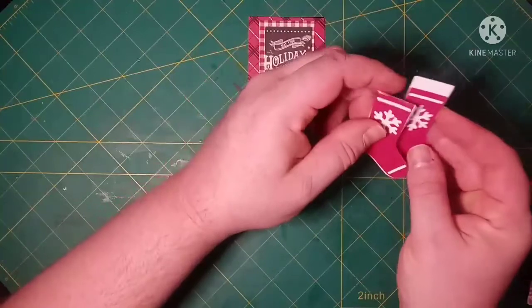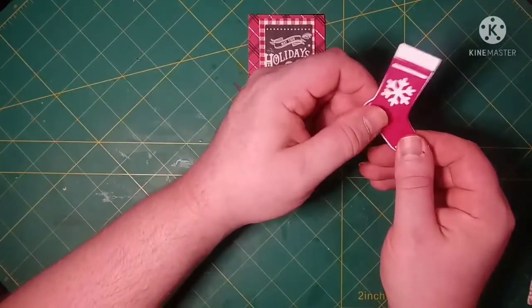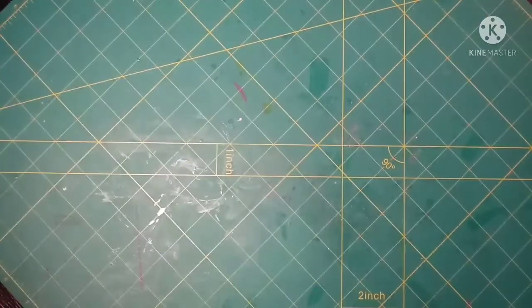I also made a couple of die cuts for her — a couple of stockings. And I may or may not make her a couple more things still, so that will be a surprise, Crystal.